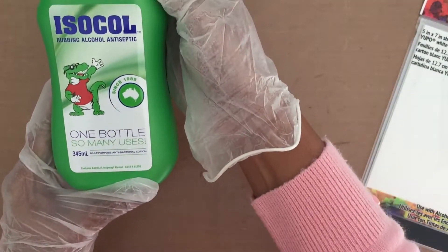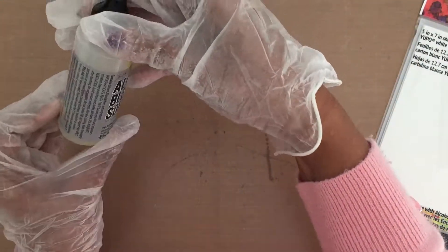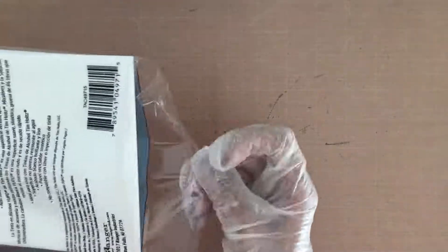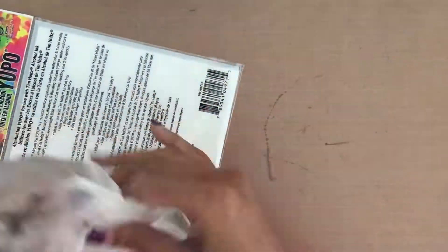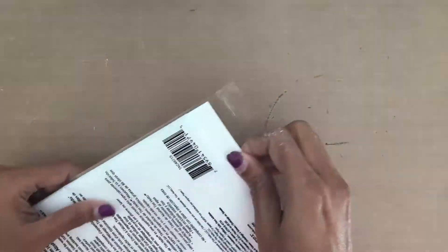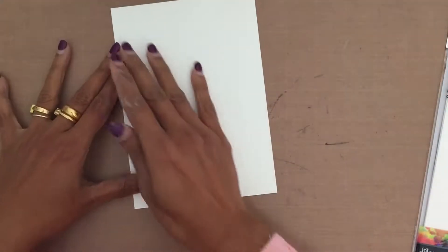I also have isopropyl alcohol blending solution and will be working on Yupo paper. You'll see me wearing gloves here — pretty soon I'll remove them because I don't like wearing gloves; even the smallest glove doesn't fit me, it's a bit too big. Anyway, the jet black ink is pretty strong — it's a strong black color.